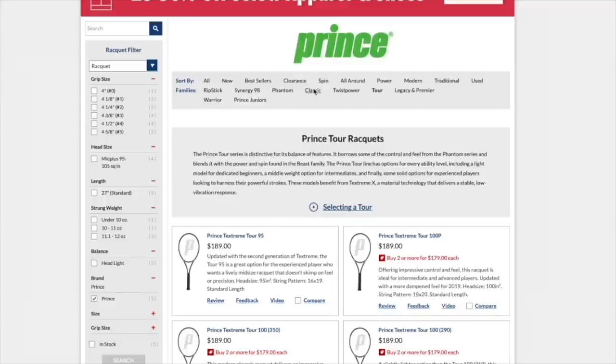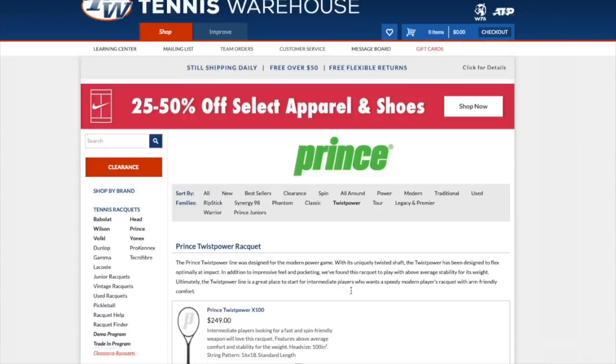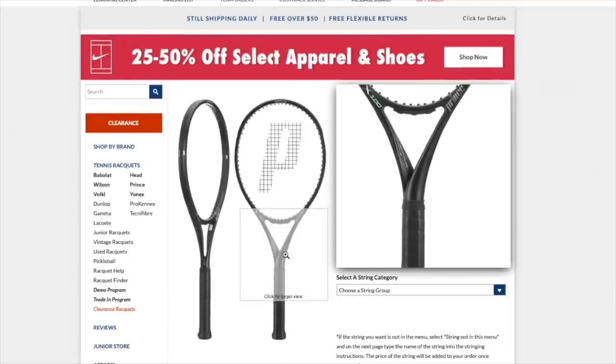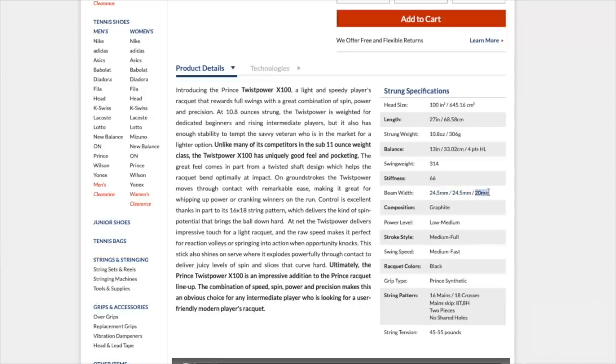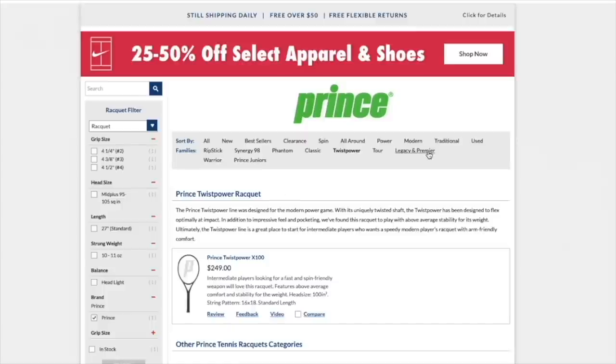Looking at Classic: the CTS Synergy DB26 and the Graphite 107 — reviews of both on the channel. The Graphite 107 is a legend, super hefty but hits a massive ball. Twist Power I haven't tried — it's a new line with a funky design. The shaft design and the twist look really cool; not sure if it does anything, but it looks great and I'd love to try one. Thicker beam in places but with that thin 20 millimeter beam as well — a tweener style frame. All these families can make you a little bit confused, and honestly I'm also a bit confused by where it all goes.